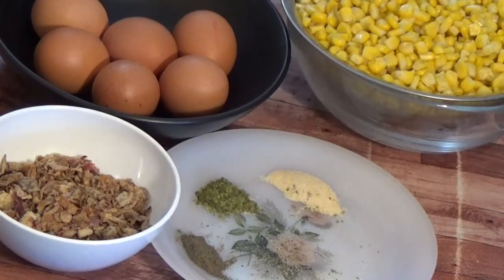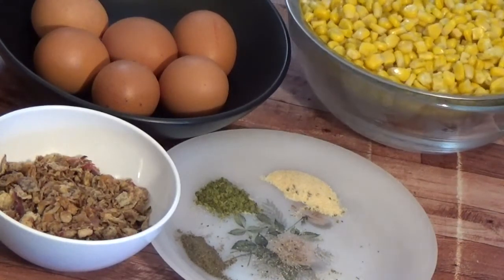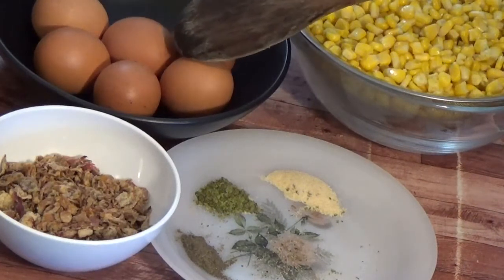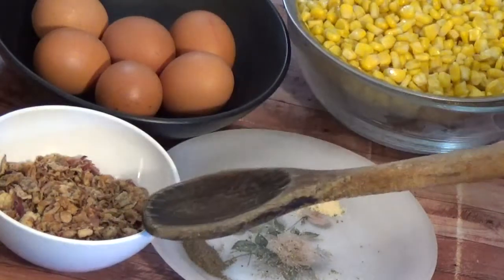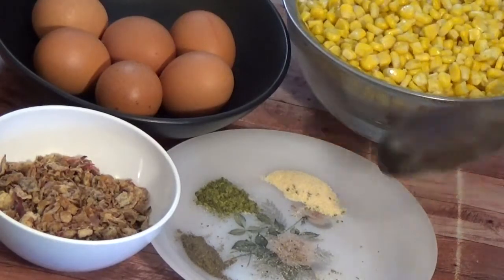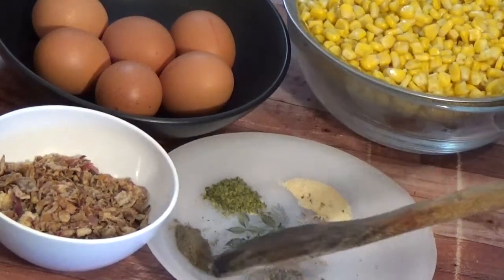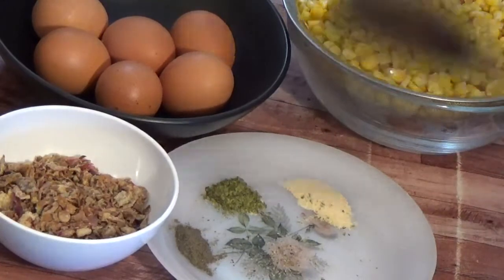Today we are going to be making tortilla de maiz in Spanish. These are the ingredients I will be needing for this recipe. I have sweet corn already rinsed — I rinse it out from the water it comes with in the can, because I don't like the taste. I put it in a sieve. I have some eggs, dried onions — I don't want to use fresh onions — garlic powder, aromatic, and some black pepper powder.